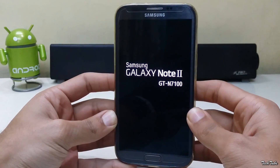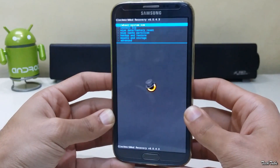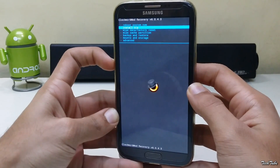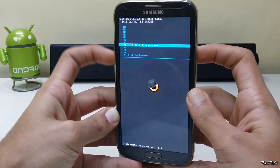Download the ROM from the links in the description box below and save them to your SD card. Go to wipe and factory reset, then click yes.